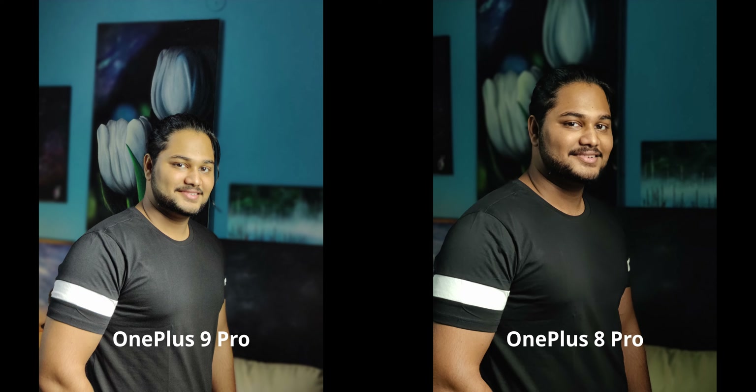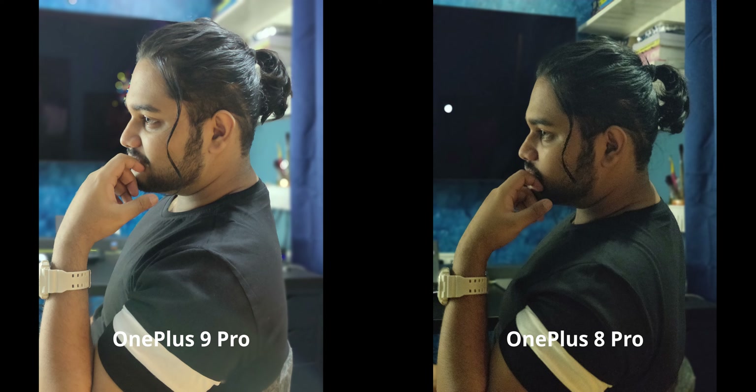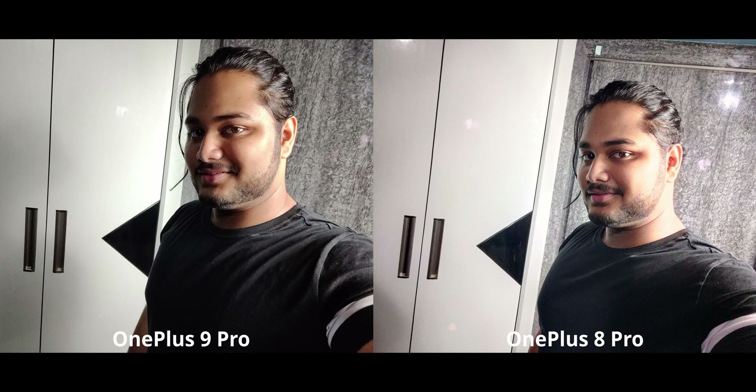In medium indoor lighting, the OnePlus 8 Pro screwed up royally — the amount of noise and grain on the face is crazy, and it's underexposed. It's not even a competition at this point; the OnePlus 9 Pro takes a clear win for this image. Selfies, however, are once again an interesting situation — the 8 Pro is blowing out highlights a little more but is exposing shadows and the face a bit better.